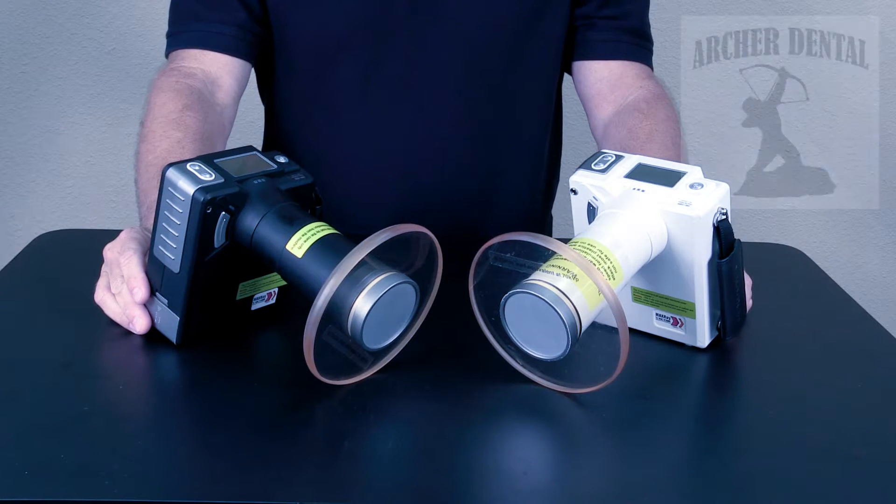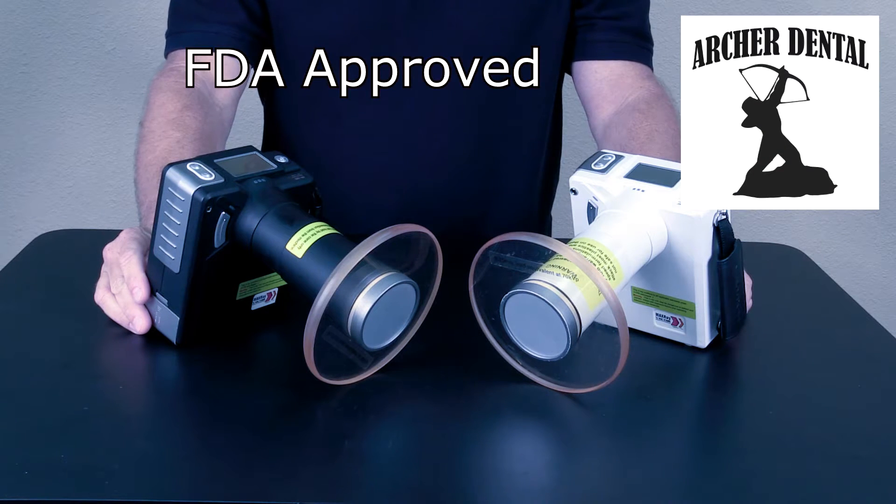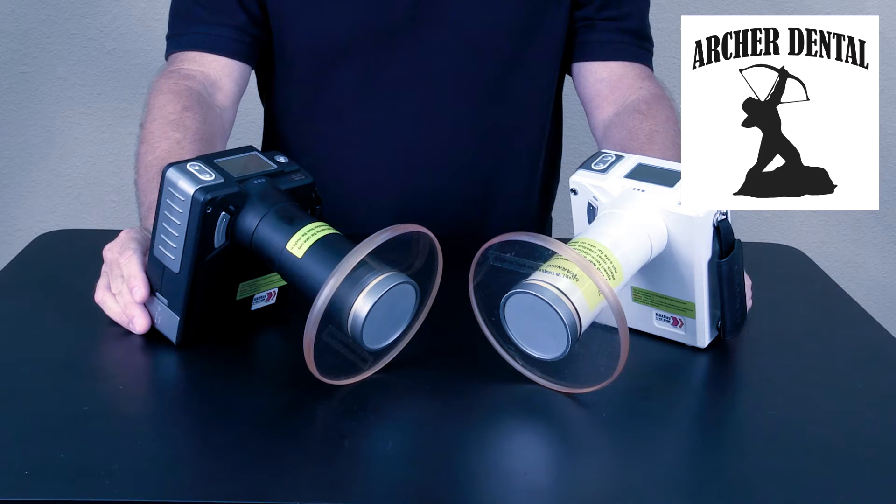Today we have the Vector MaxRay. Over 20,000 units are in use worldwide. This unit is FDA approved for handheld use. The unit comes in black or white.